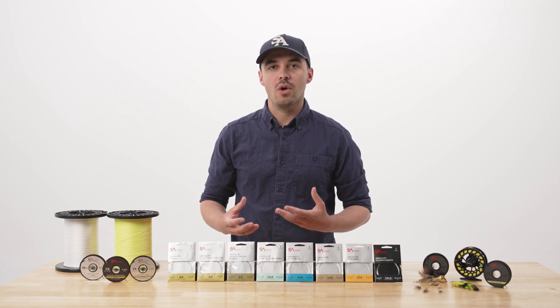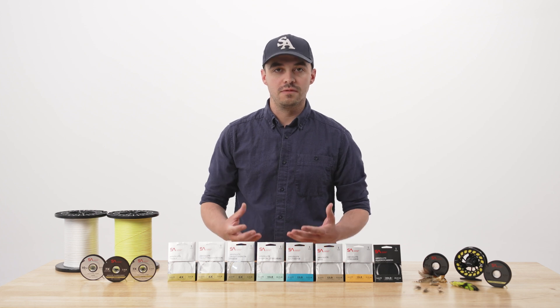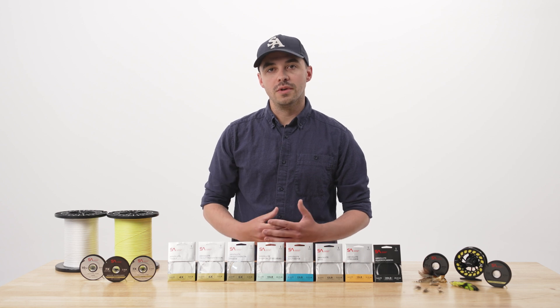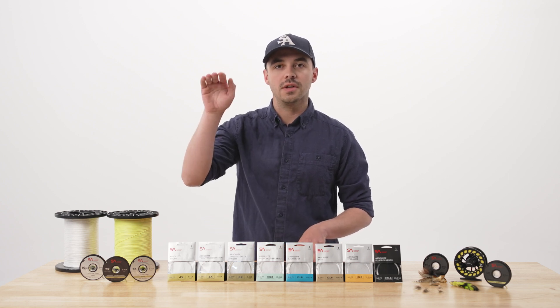The main advantage of nylon copolymer is that it generally has a higher wet knot strength per diameter in comparison to fluorocarbon, so in most fishing situations it's going to be a little bit stronger. It also has a lower density, which means it tends to keep your flies on the water surface when that's important.